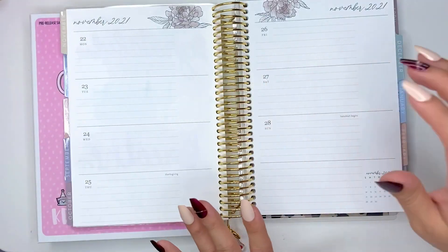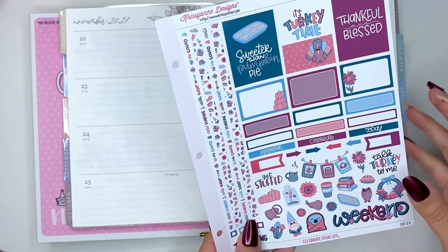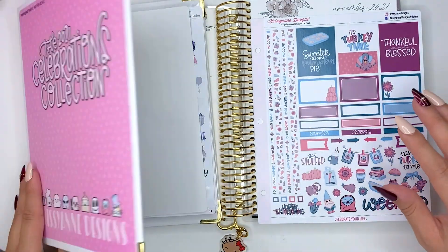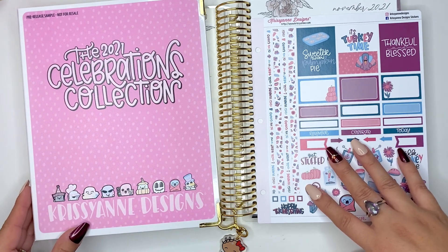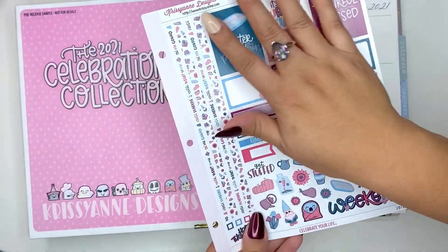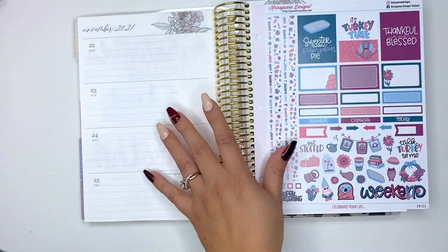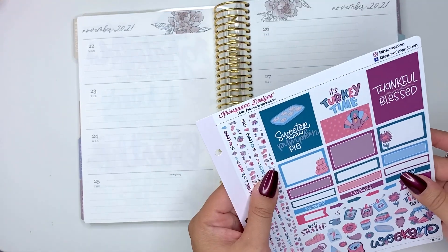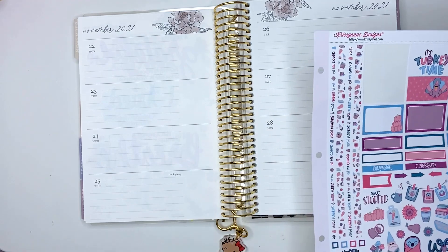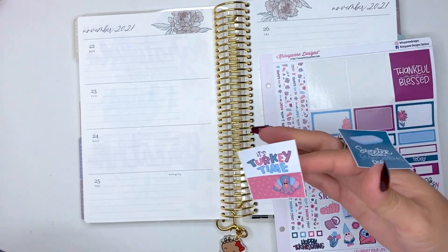This week I'm going to do a quick plan with me, and I'm actually going to use vertical stickers from Christiane Designs — this is part of her Celebration Kit. I believe she's going to be having a Pink Friday sale. I am an affiliate for Christiane Designs — I have a link down below in the description. This came with the Celebration Collection and just a little Thanksgiving sheet. Since this isn't a functional planner, the one sheet is going to work for me. I'm probably just going to do daily affirmations this week.